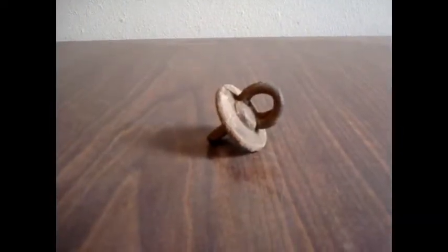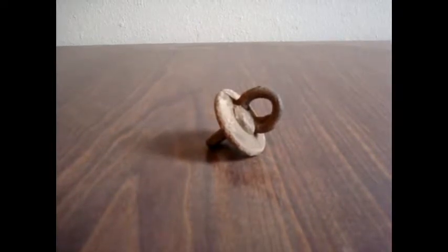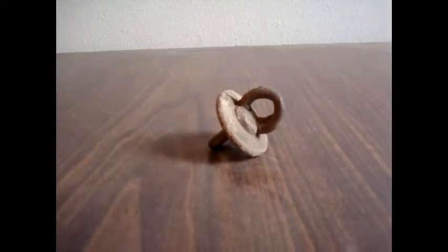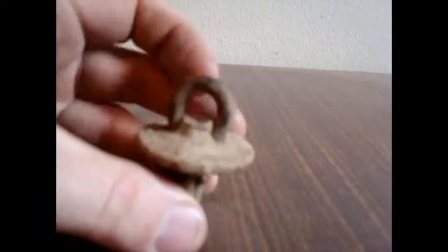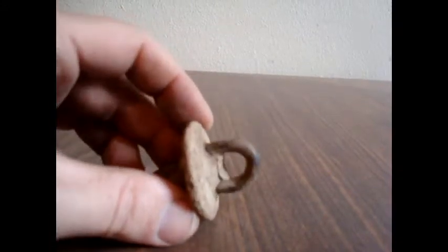I found this strange object metal detecting and I wanted to know if anybody knows what it is. It's a big lead circle in the middle — I'm pretty sure it's lead and it's been poured onto there. You can see it's a little bit on this metal hook here.